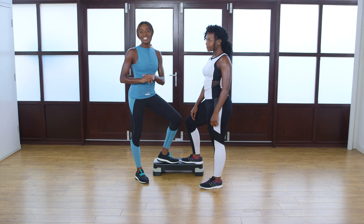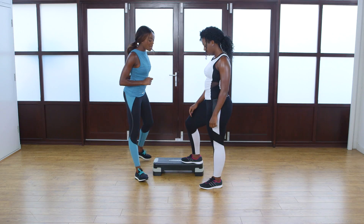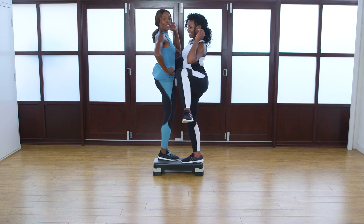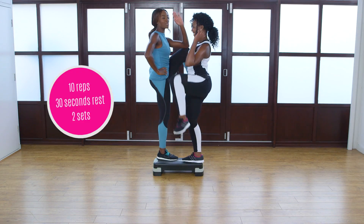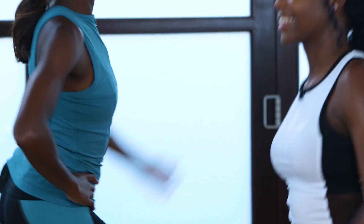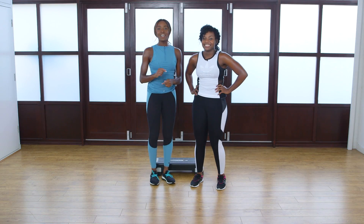The next exercise is the side step crunch. You will need one step — step to the side of it and then place one foot on, come up, crunch and give your mate a high five. Repeat that 10 times. Once you've done that, switch legs and then you're good to go.